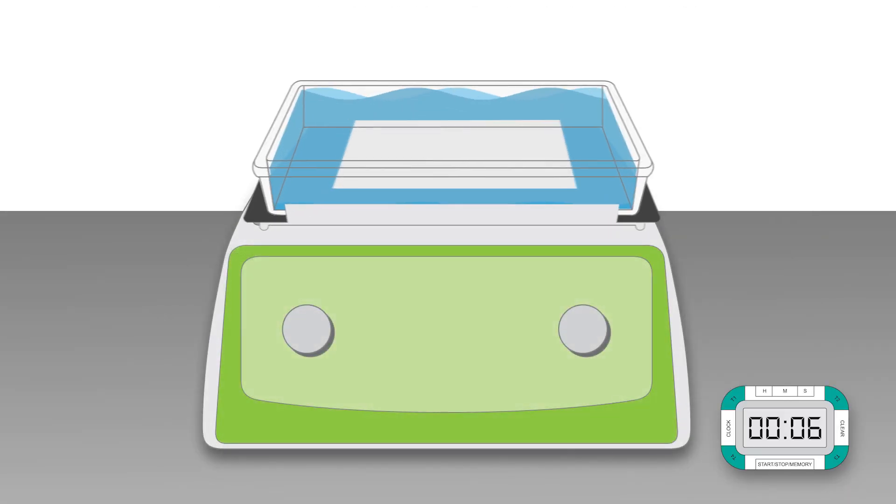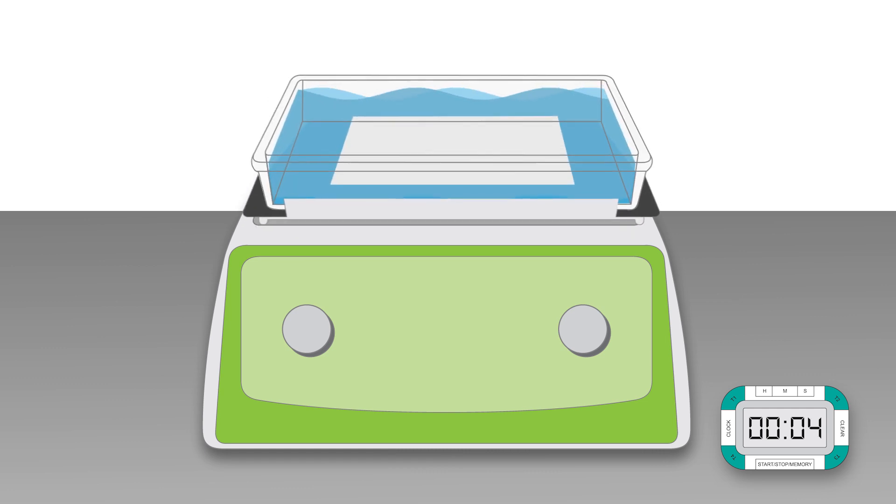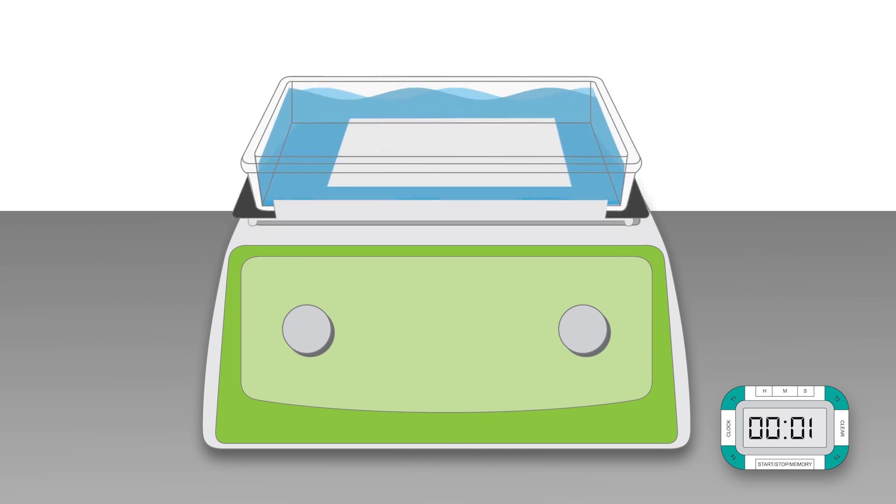Ensure that you are blocking the membrane in a sufficient volume of blocking buffer and that the incubation time is long enough.